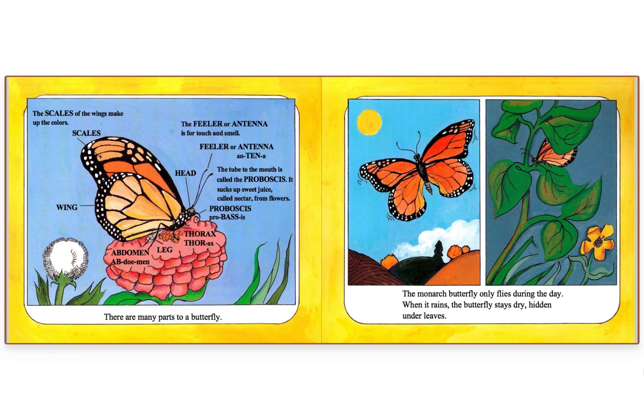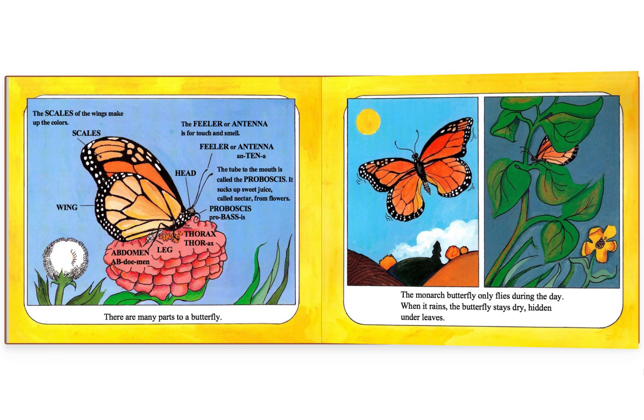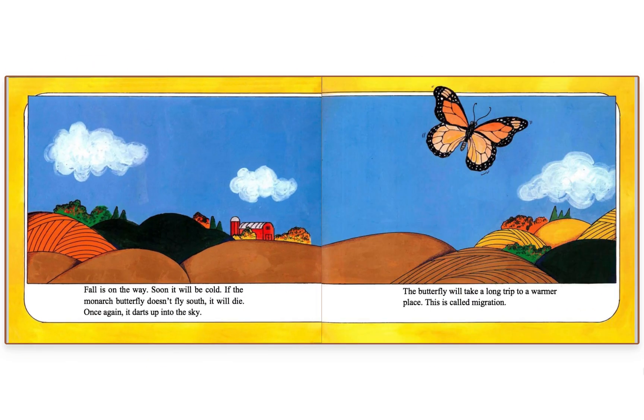The monarch butterfly only flies during the day. When it rains, the butterfly stays dry, hidden under leaves. Fall is on the way — soon it will be cold. If the monarch butterfly doesn't fly south, it will die.